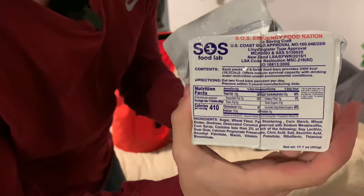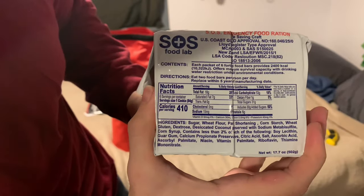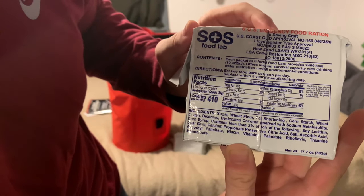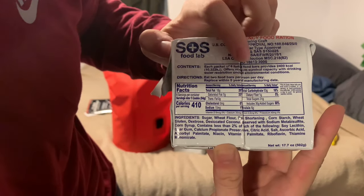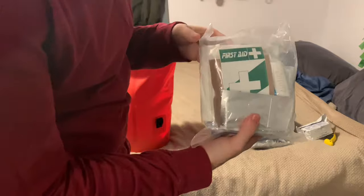Moving on to what looks like food. This is the same brand, SOS Food Lab — sugar, wheat flour. It contains six food bars, provides 2,400 calories, and offers maximum survival capacity with drinking water restriction under certain environmental conditions. Definitely essential, and we got two of those.